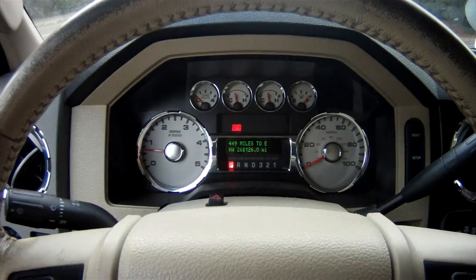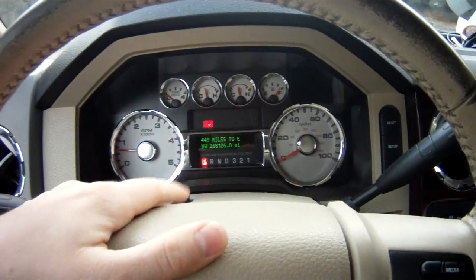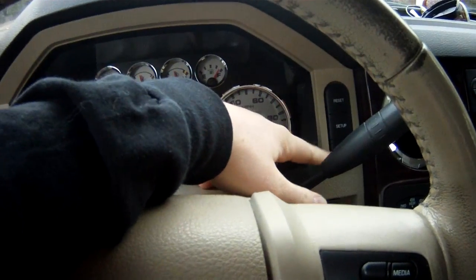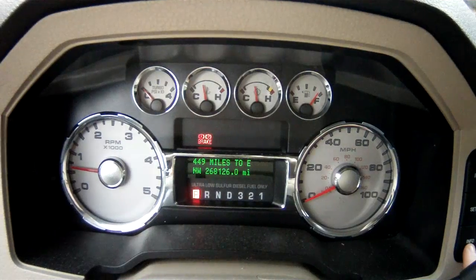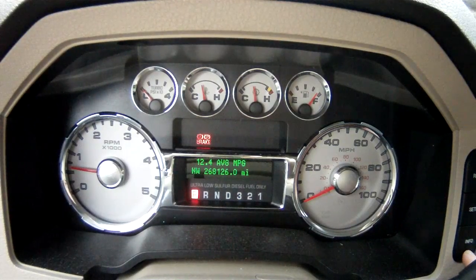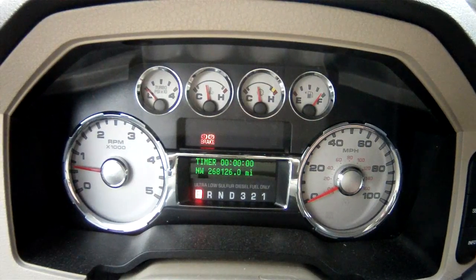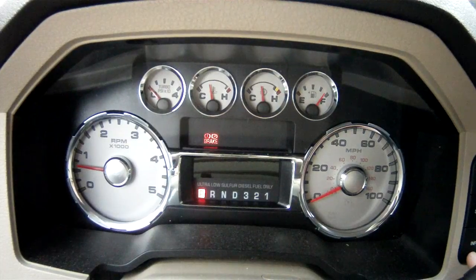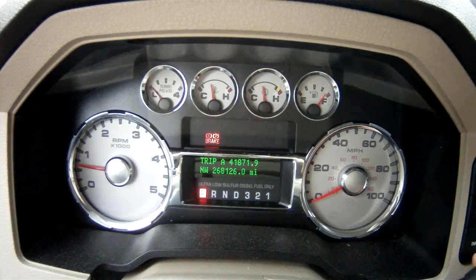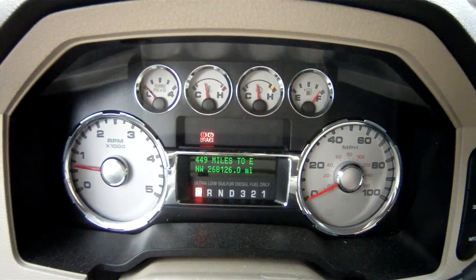Let's get right into it. Looking right at your dash, we have the steering wheel, turn signal, shifter, and there are these buttons over here. We have one on top that says reset, setup, and then at the very bottom, info. When I press the info button, we can toggle through our average miles per gallon — 12.4, not very good — time, trip A, trip B (I just reset that for my last oil change), and back to how many miles we have until we're out of gas.